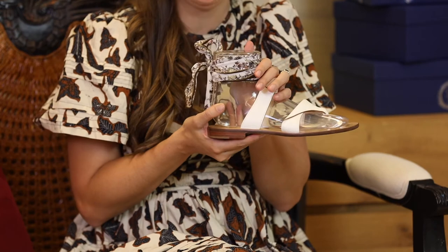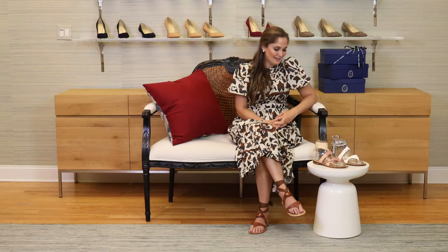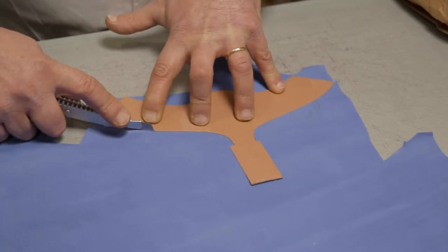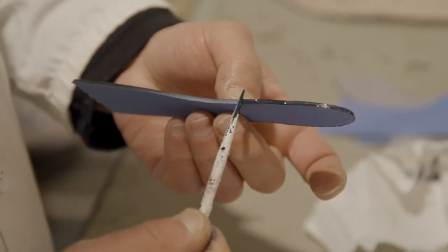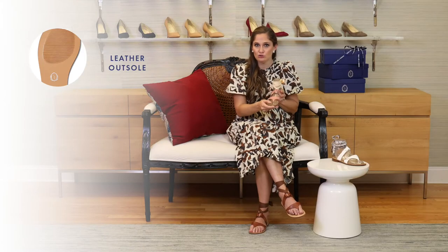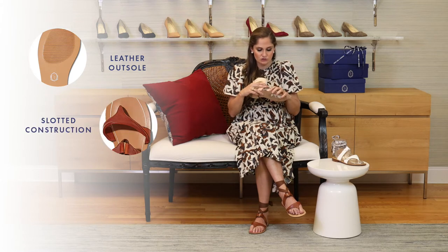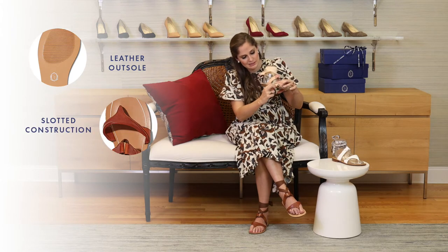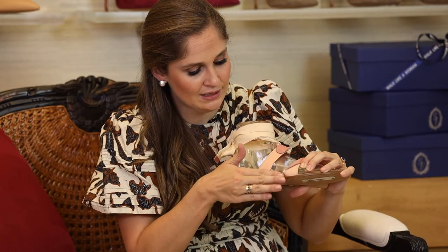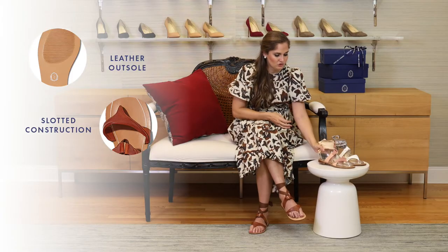We also have a white one with a more traditional plain tie as well. It is made on the Amalfi coast of Italy. It's a typical construction of a Capri sandal, which means it is a full leather outsole, super flexible and vegetable tanned. It is a slotted construction, so this piece here goes in between the base outsole piece and the insole piece, and that is how it is secured.